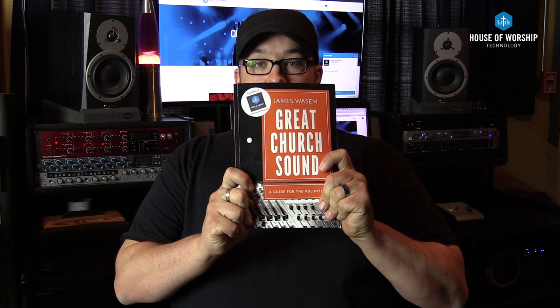I recommend you do that. This tip comes from a great book I've been reading. We've partnered with a guy named James Wassum, who's the author of Great Church Sound. You can find him on Facebook and Twitter — I'll provide links in the description below. There's tons of great information in this book for beginning sound engineers and even people who have been doing it a bit longer. It's a great refresher. This has been Church Tech Tip Tuesday — I'll see you next week.